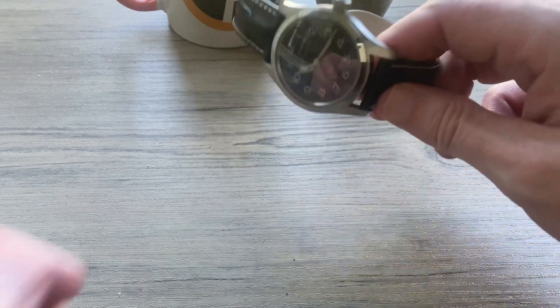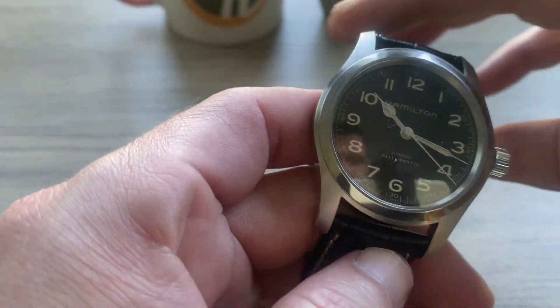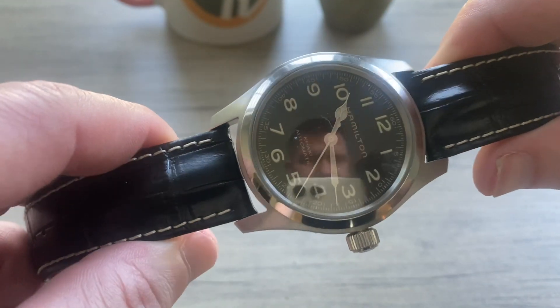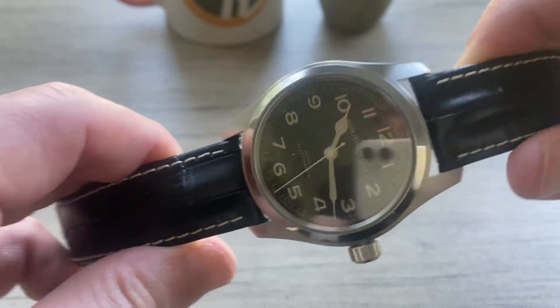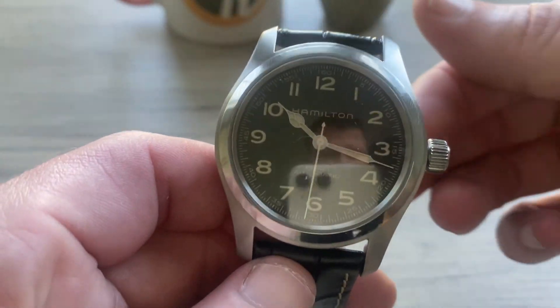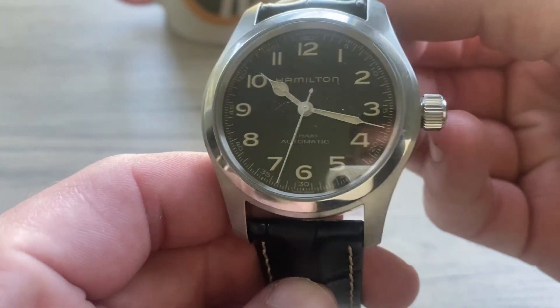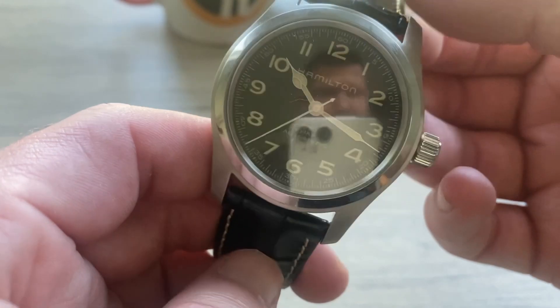Here is the watch, guys and gals. Pretty decent-sized watch. As I mentioned, it is supposed to be a Pilot's watch, so they are historically a little bit bigger. It is 100 meters water resistance, which is nice for a Pilot's watch. It is a 42 millimeter watch with, I believe, 22 millimeter lugs and a 52 millimeter lug-to-lug distance, so it wears fairly well.